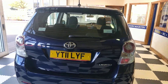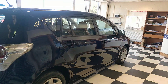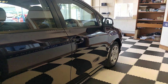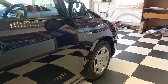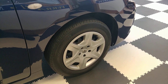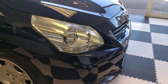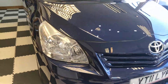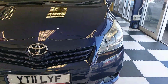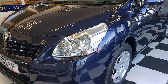It's a seven seat version and I'll show the third row shortly. There's quite a nice, quick and easy system to get the third row up and down. The wheels look like alloys but they are a hubcap over a steel wheel. Nice clear headlights — these Versos can suffer from foggy headlights, but ours are perfect.